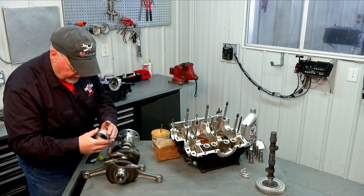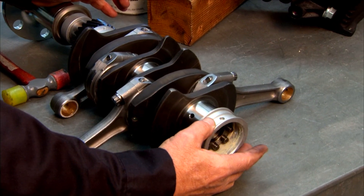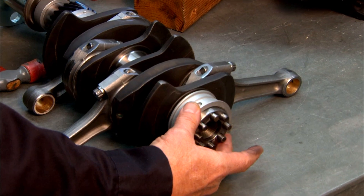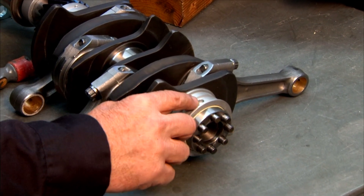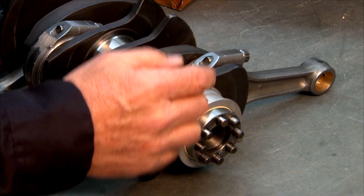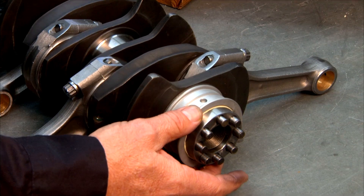This bearing has a dowel pin dimple in it. You need to make sure that that's oriented back towards the flywheel, so the bearing goes on in that fashion so that the dowel pin is back towards the flywheel end of the crank rather than towards the crank throw.